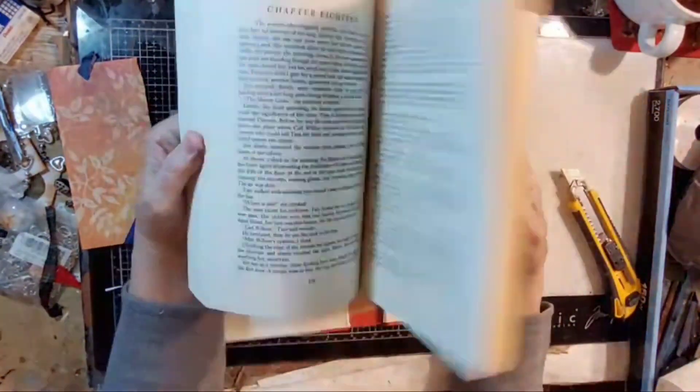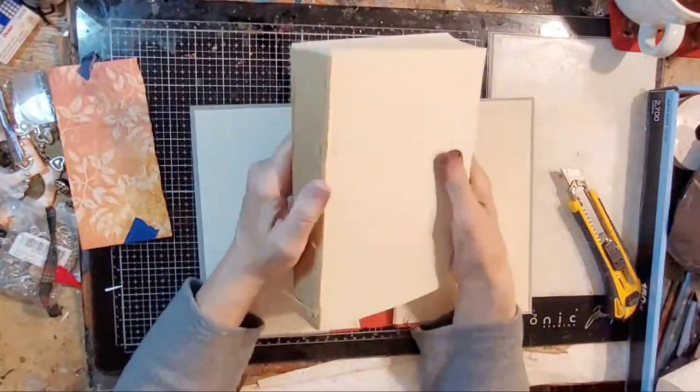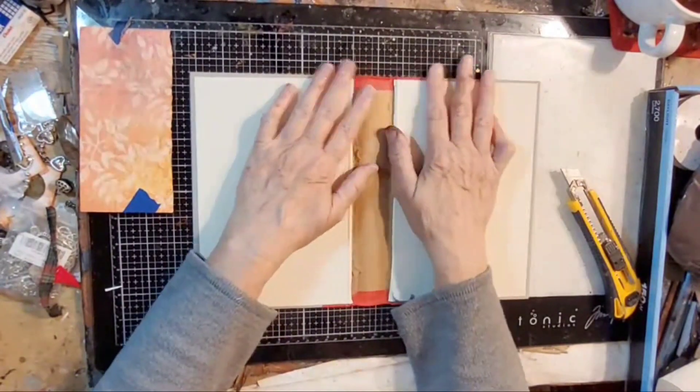The journal itself is an old novel — a Western romance novel we've had around — and I just got the text block out of it. I'll use that in other projects.